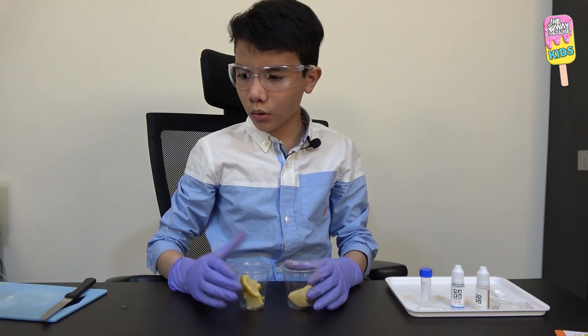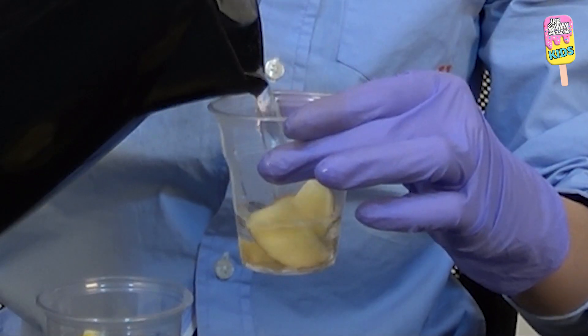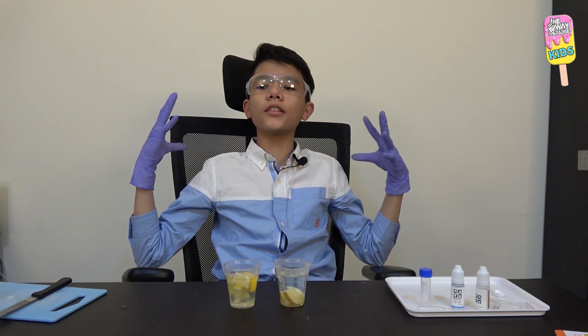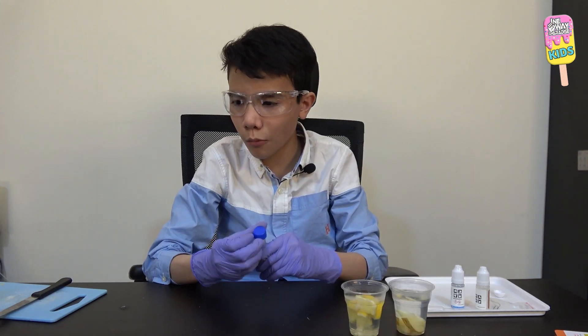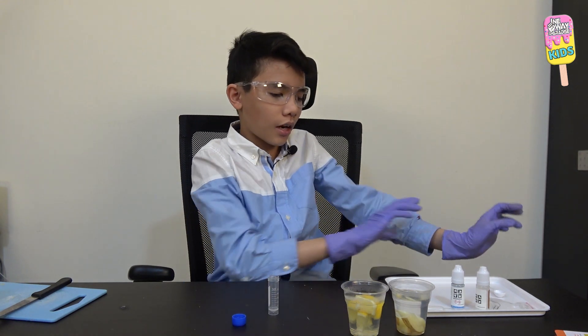Now I'll add boiling water and let that sit for five minutes. After five minutes, time's up! These sat in boiling water for five minutes. Now I'll open the vial — make sure you have your gloves on, because we're now working with the chemicals.